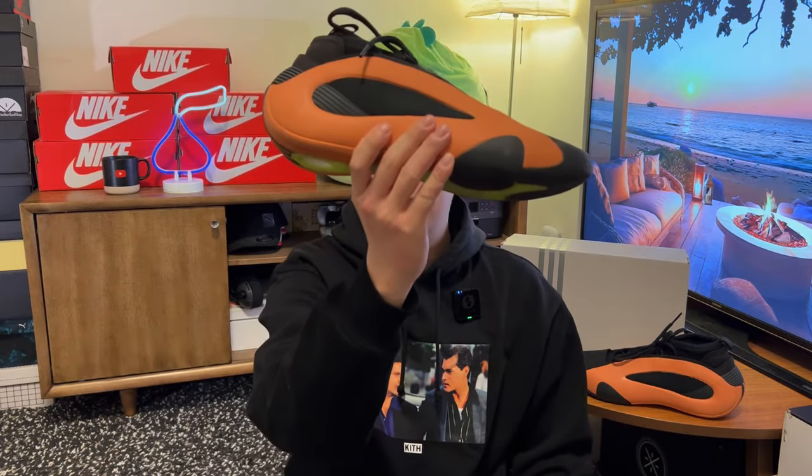Hi there, hope you have a good day, and welcome back to another video. I've been looking forward to this one for a month, and today we'll be talking about the Adidas Harden Volume 8.